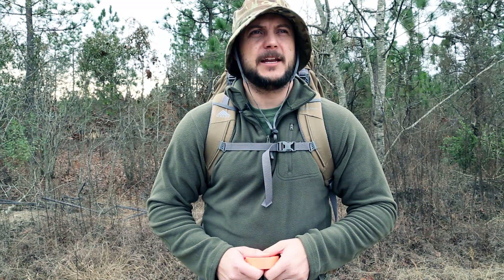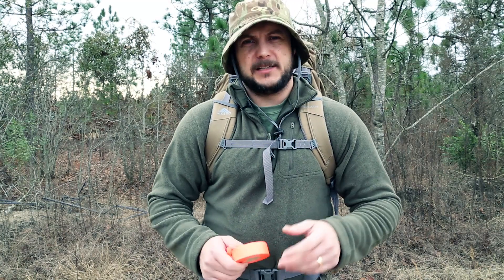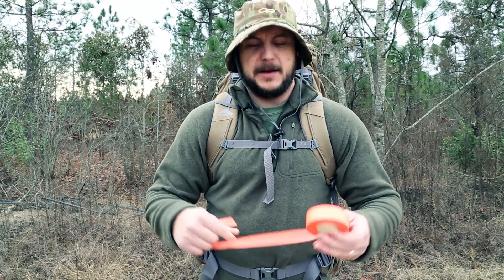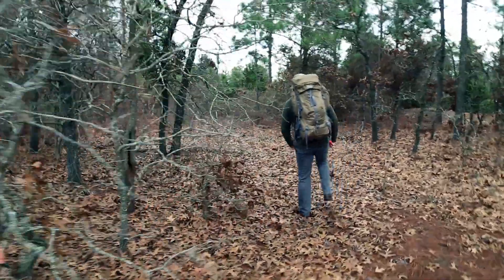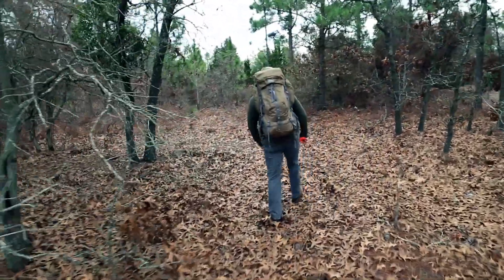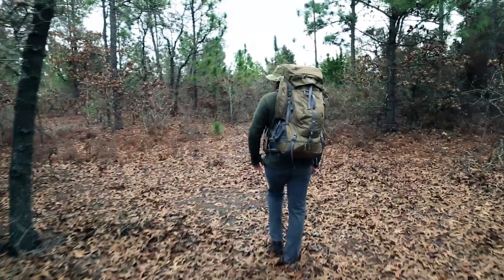A lot of times when you're hiking and you go off trail, people tend to get lost. A good way to prevent that is to leave breadcrumbs — what I mean by that is actual flagging tape tied up on trees, showing you basically a back-azimuth to where you're coming from.